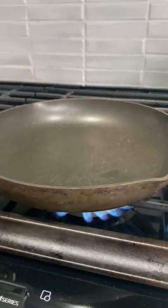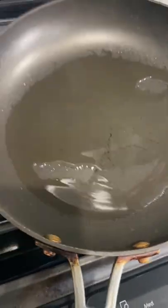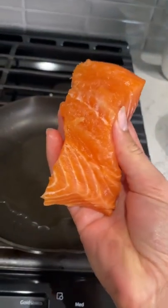Super simple — one of those things where you want to learn how to cook. Get your salmon, turn on your flame. We're going to let the pan get super hot before we add oil. Add just a little bit of oil and make sure it's spread evenly all around the pan. You really just want a minimal amount of oil, enough to do the job of searing. We're going to start by searing the top of the salmon.